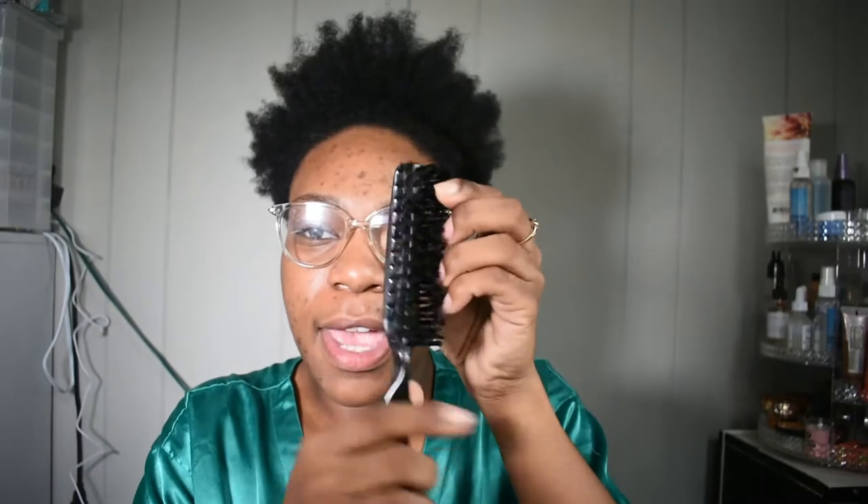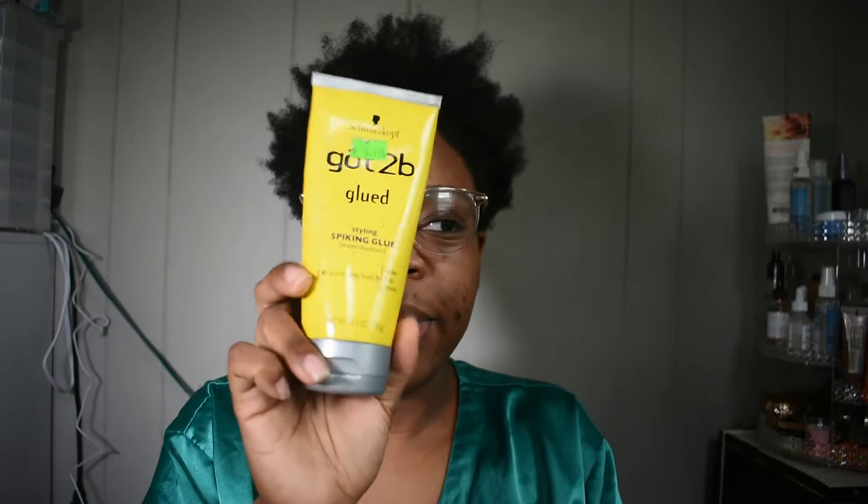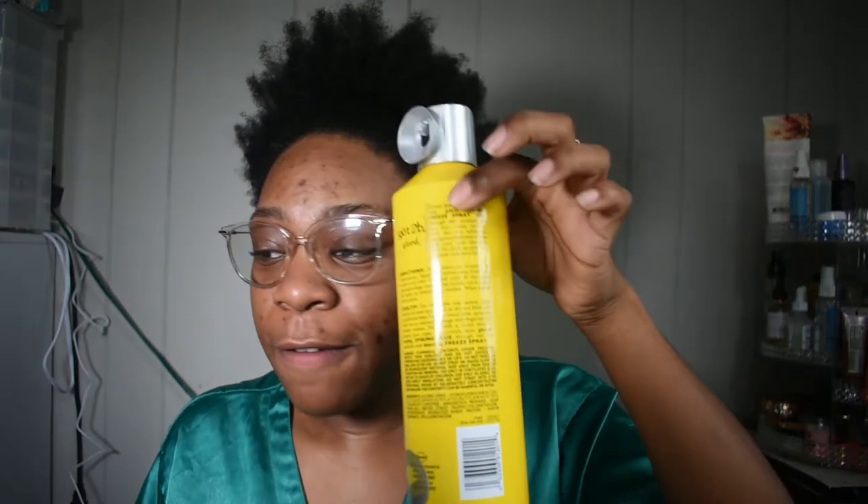I have a nylon brush because the front is what looks the most challenging — we've got to try new methods. I also have my hair cream, some Eco Styler. Y'all know we've been using this same bucket for a cool minute. We'll be using the Got2B glue on the front of my hair since the edges won't lay down, as well as the freeze spray.